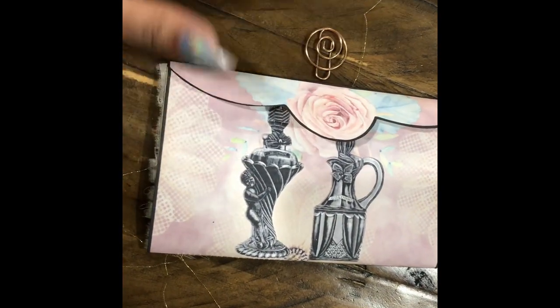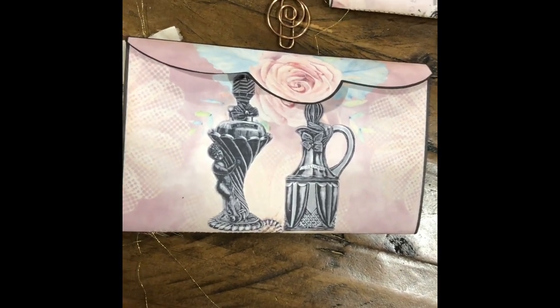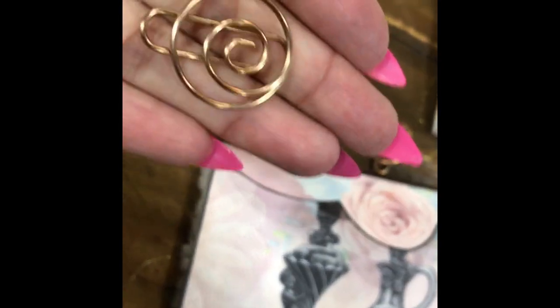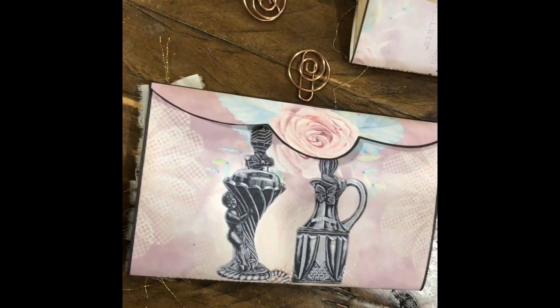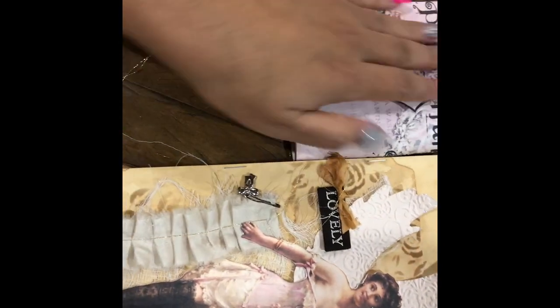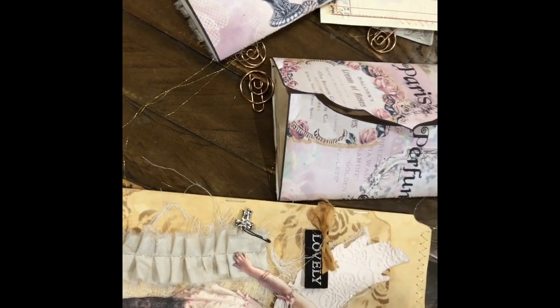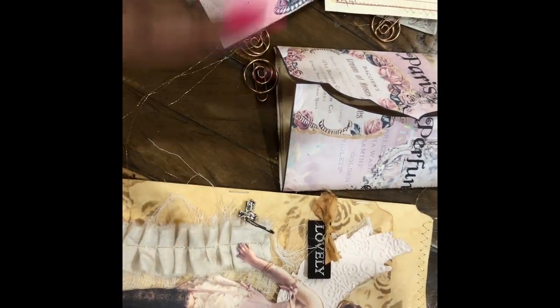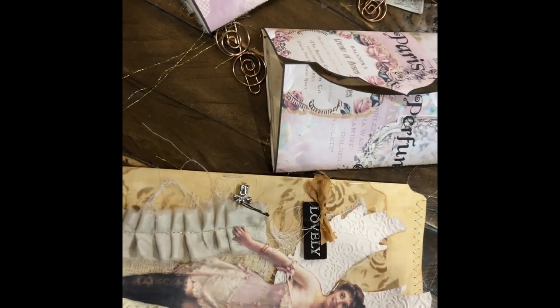All of the booklets are closed with these adorable little paper clips — they look like a music note — that I got at Dollar Tree. Anyway, this is my latest altered vintage file folder. I will leave the link to my Etsy in the description box, and the digital kit will also be up on my Etsy, so check it out, guys! Thank you for watching — bye!